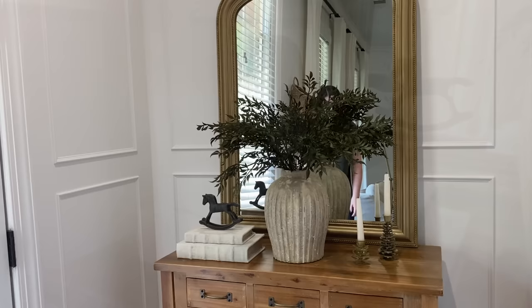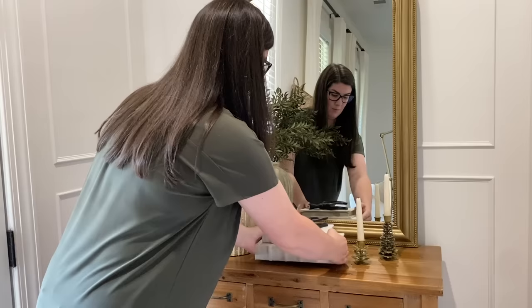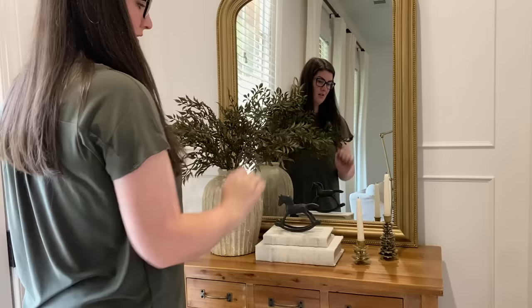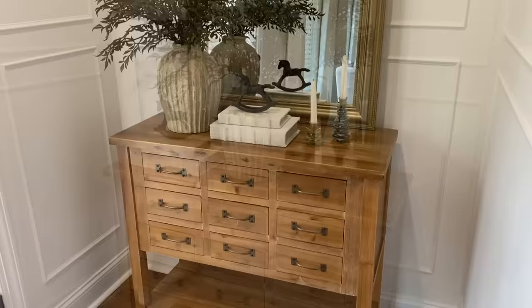With this one, if you prefer an asymmetrical look you can easily swap it by just moving the vase over and putting the book boxes in the middle. That way — I know a lot of people are concerned about blocking your mirror — you have your arrangement to the side and can still use your mirror functionally. Let me know in the comments: do you prefer the centered arrangement or the asymmetrical one?